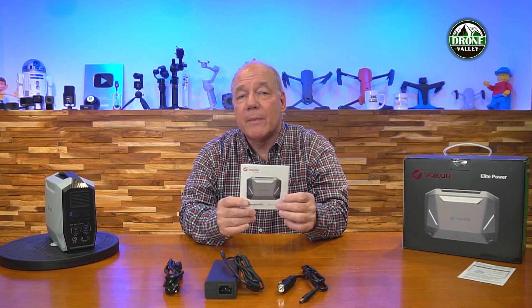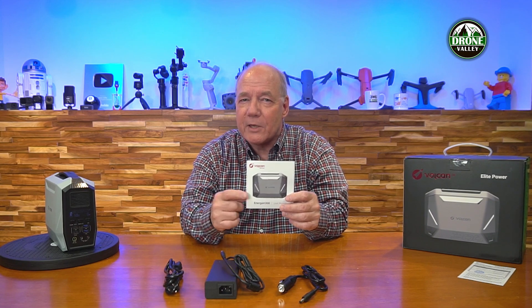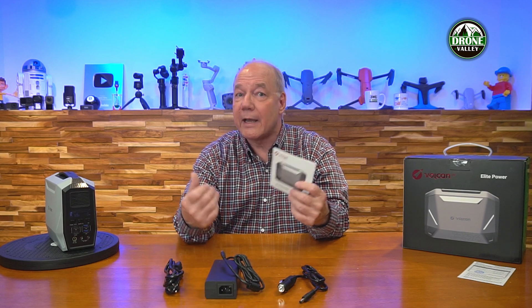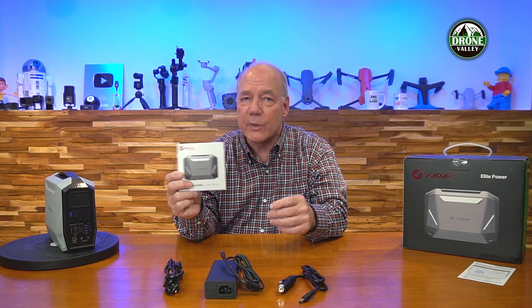Also included is a warranty card and a full instruction manual. I always recommend you read through it because there's a lot of good information about using the product correctly — how to charge it, how to store it, and how to charge things from it. Always read the manual to get the best value out of the product.